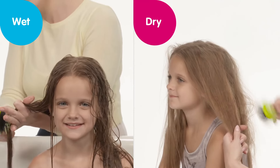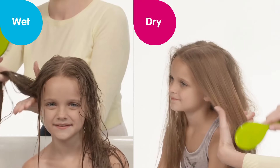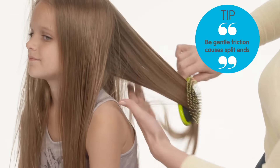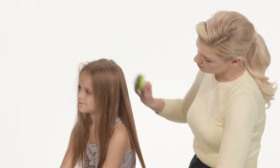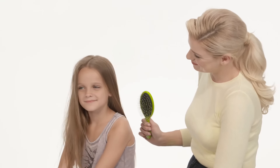Here's a quick tip: be gentle — friction causes split ends. You can tightly grasp or choke longer length hair with your free hand in the middle of the strand to prevent tugging on the scalp and to loosen tension on her hair.